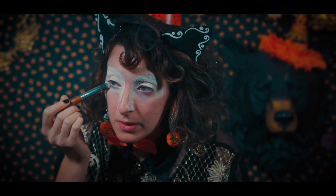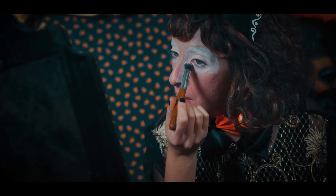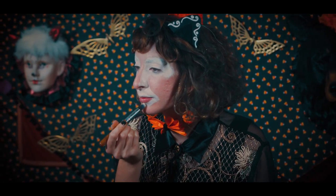Continuing underneath of the eyes, down the upper lip, as well as the chin area.